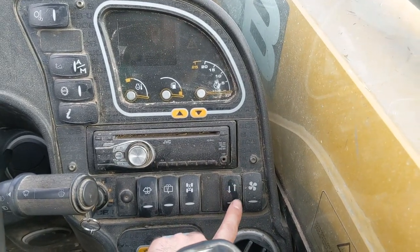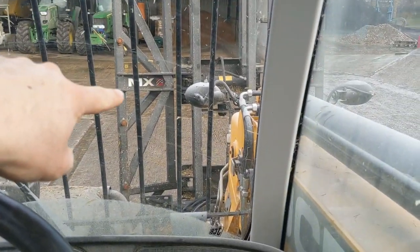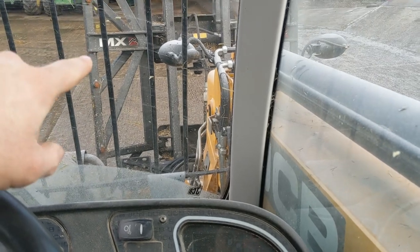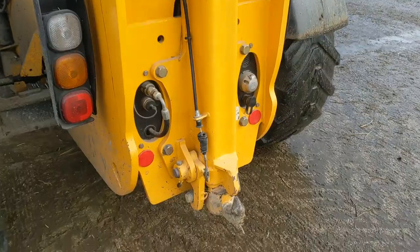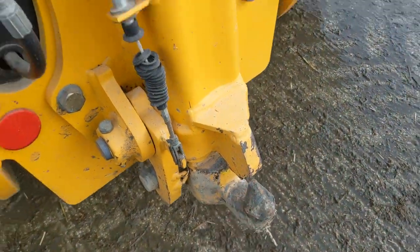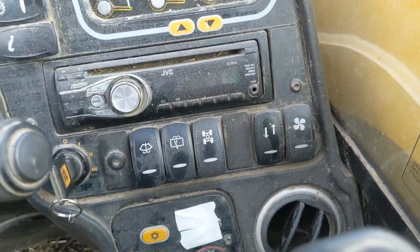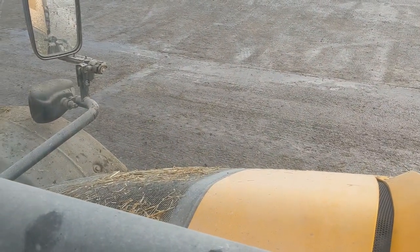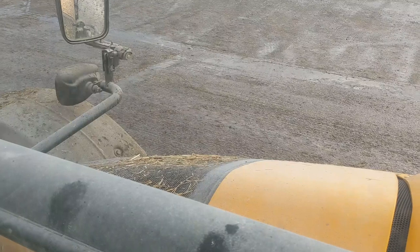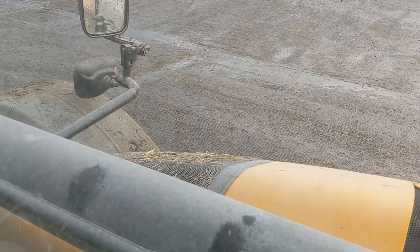This one here changes the auxiliary - so what we usually use for the grab on the front or the locking pins - it changes it to the rear of the machine where it's the pick-and-pitch, putting it down so you can pick trailers up. The fan bit on the end - that is for reversing the cooling fan in the engine bay, so that if you see there's loads of straw on top of there, periodically it will blow that off, and if you want to do it manually you can press that button and it will do it whenever you want it to.